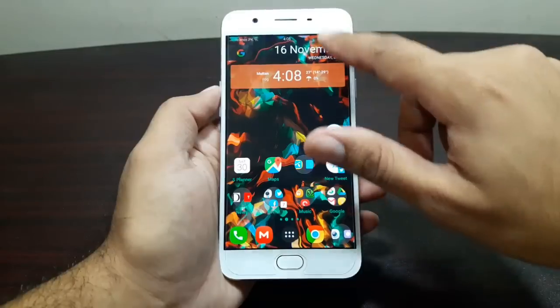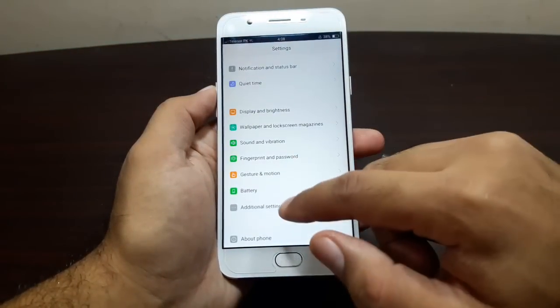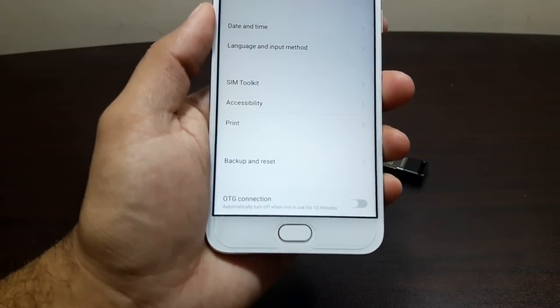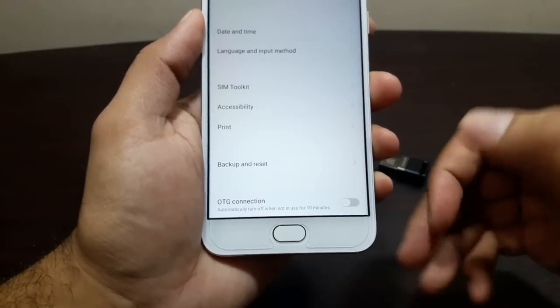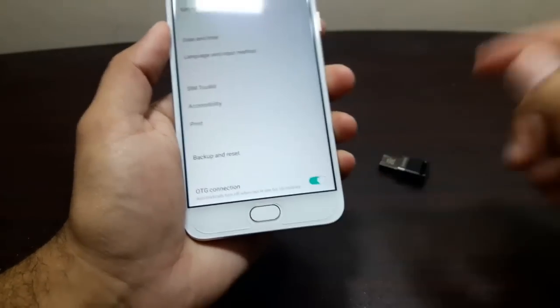For that, you need to go into Settings, then into Additional Settings. All the way down you'll see this option called 'What is your connection,' and you need to turn this one on. Once you have turned it on, it's time to connect the USB OTG.